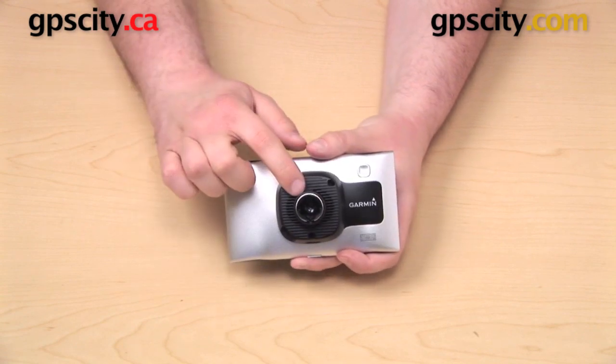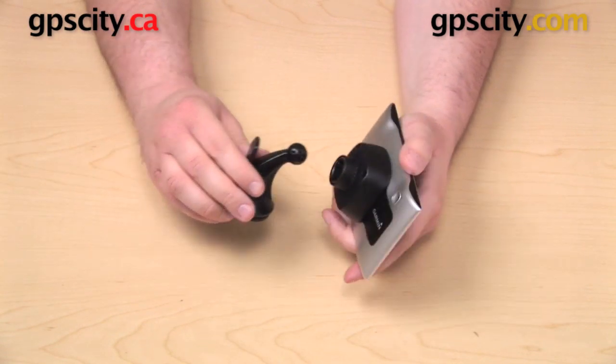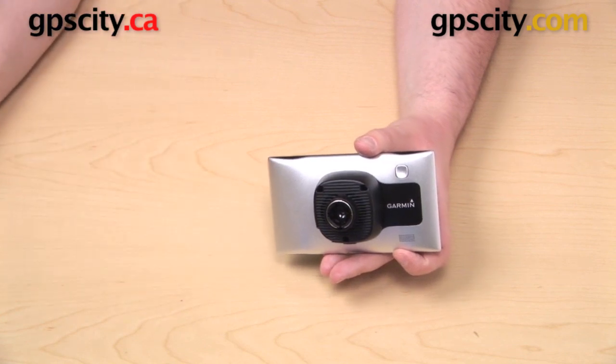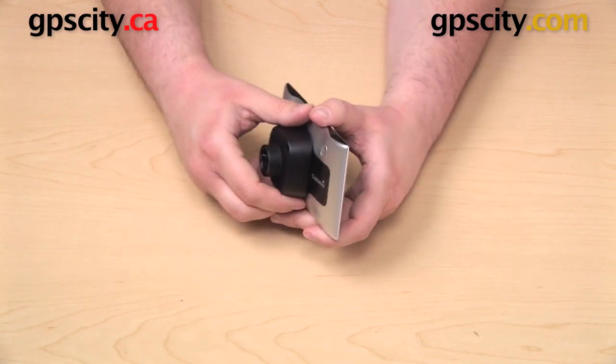There is a socket on the back of the cradle that's designed to line up with the suction cup that comes in the box, but it'll also work with that same G-ball connection found on other Garmin mounts as well as some mounts made by RAM mounts and Archon as well.